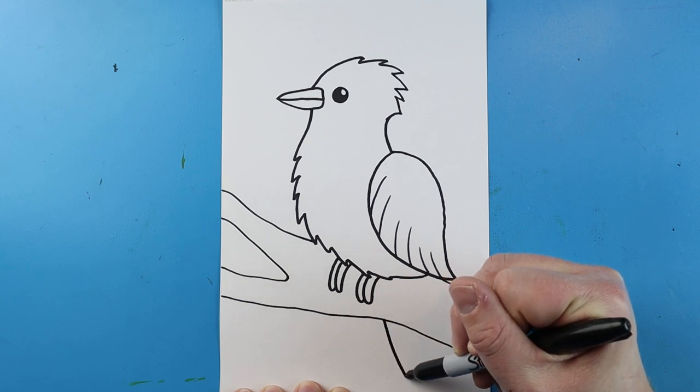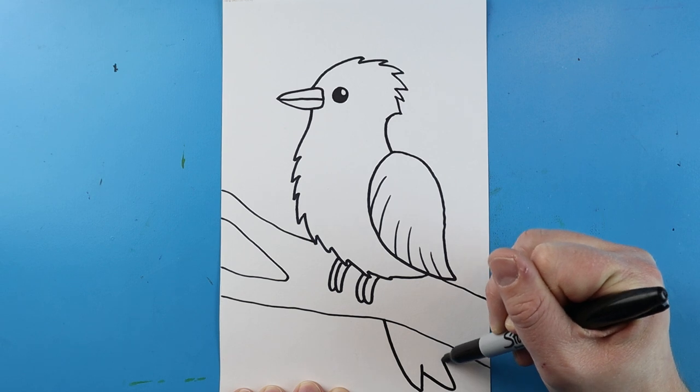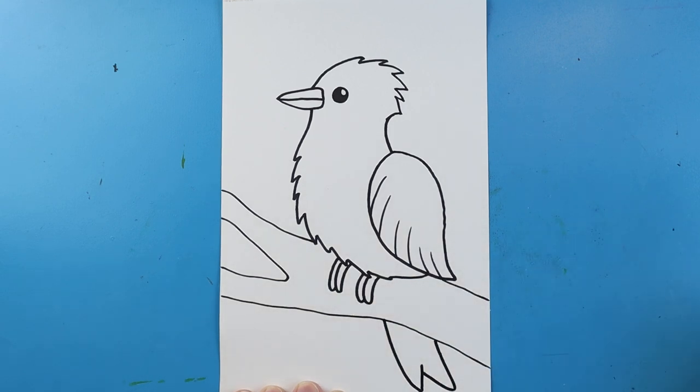Now, starting here, I'm going to draw a line that's going to go down and come up, and then one more that goes down and then up like this for the tail of our Blue Jay.